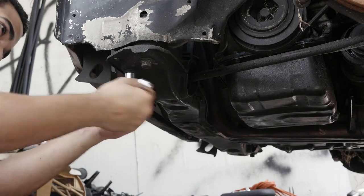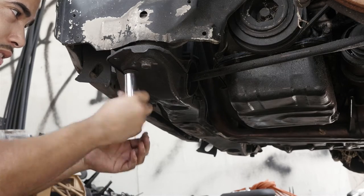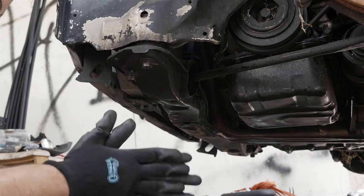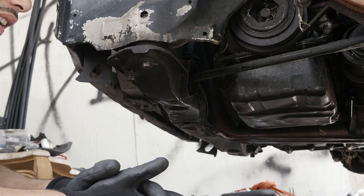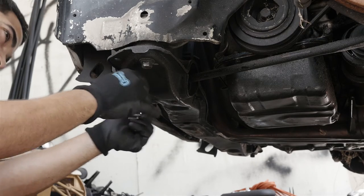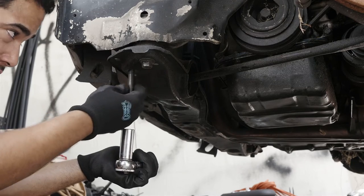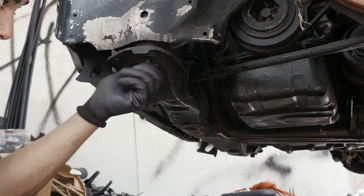These bolts came off pretty easily but were still a little stubborn. Make sure you at least wear some gloves — I started this wearing none. I'm tired of going home and having to scrub my hands so hard to get this oily, greasy stuff off. Feels like I'm literally peeling the skin off my fingers. We're starting off on the driver's side.